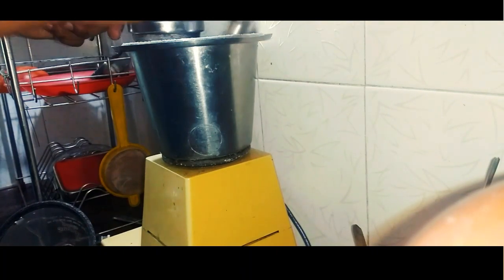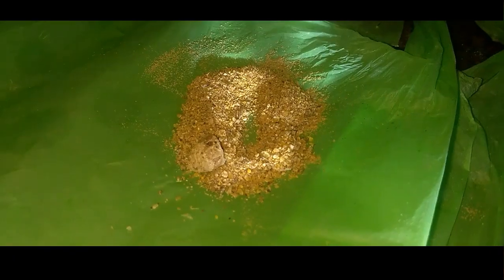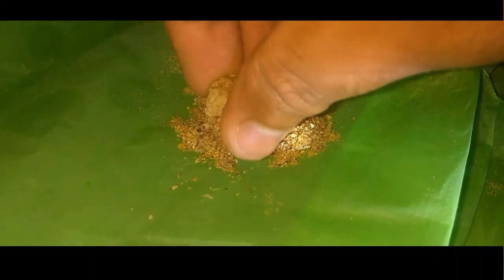We're going to blend in. It's not a thin consistency because it's not thick.